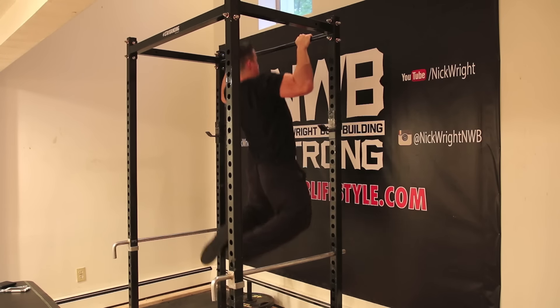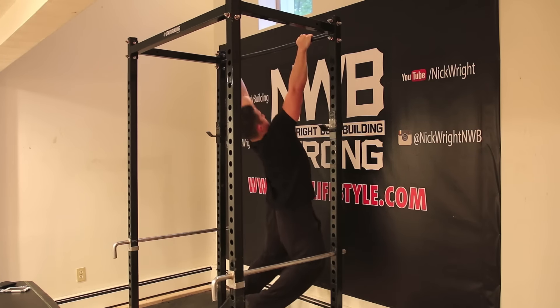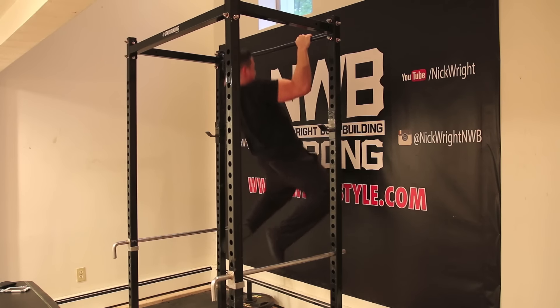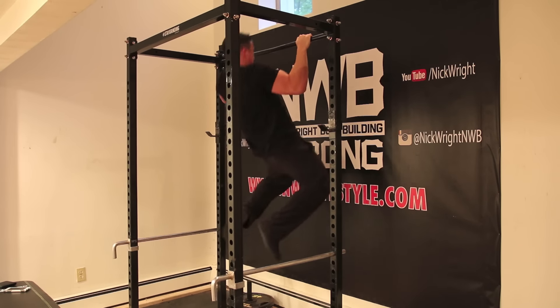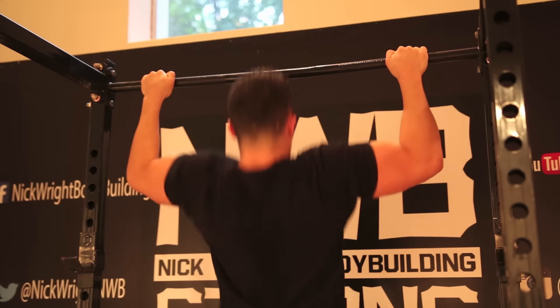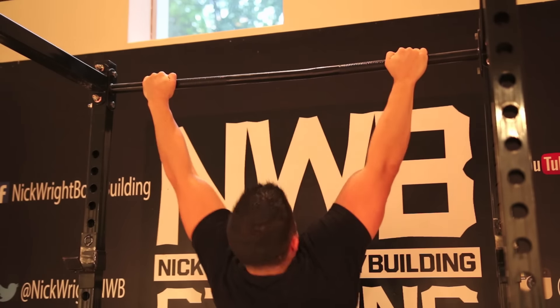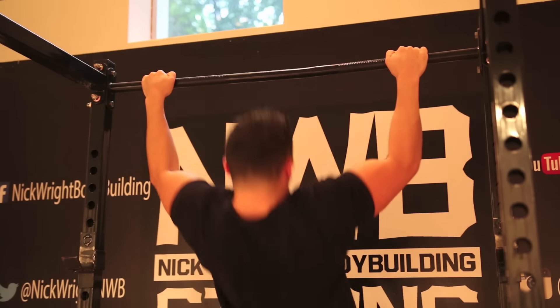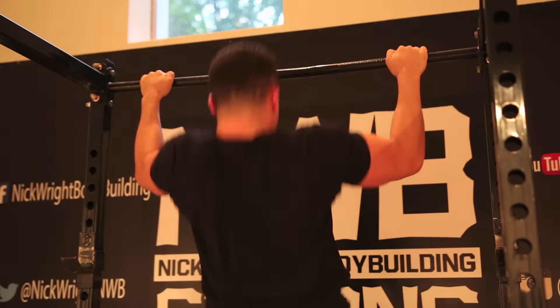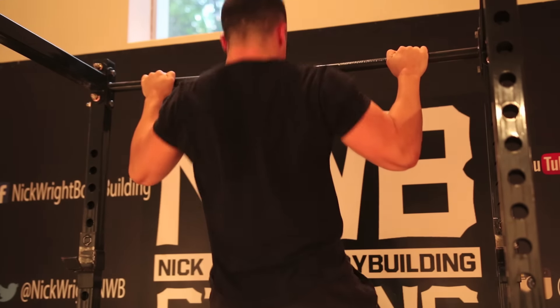Moving on - I like to throw in pull-ups whenever I can. I think pull-ups are a good skill to have. The strength you need for pull-ups does not seem to be correlated with the strength you need for weightlifting. For example, if I go a long time not doing pull-ups I'll have a hard time doing four sets of eight, but at the same time I'll be able to deadlift 550 off the ground raw and bent barbell row 315. Doing bodyweight calisthenics stuff is a totally different skill.